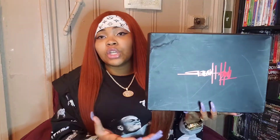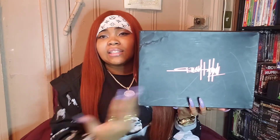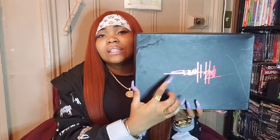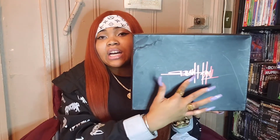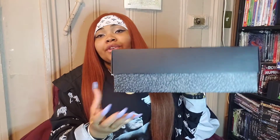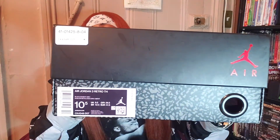So instead of the standard red Jumpman in the center, we have the Tinker alternate logo — or signature, because it kind of looks like a signature to me — in the middle of the lid, giving us that nice almost metallic red color. I really like that. But the Jumpman is still on the lid; he's just on the sides now instead of being in the center. The box itself is the standard black and gray elephant print all the way around. On the front you have your size, color, barcode, and all that good stuff. The color on this pair reads black and cement gray. The tissue paper inside is the standard white and gray.